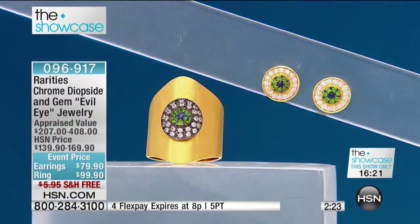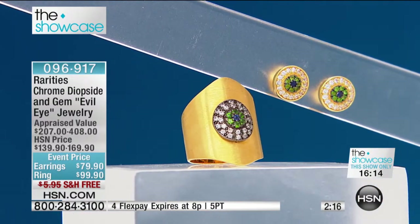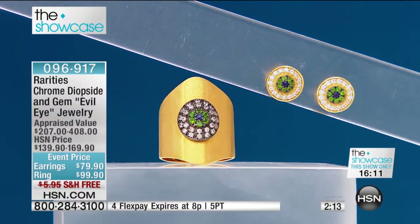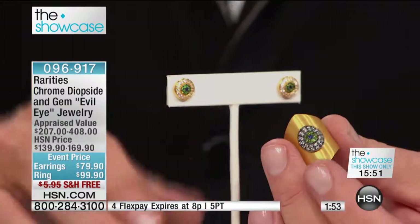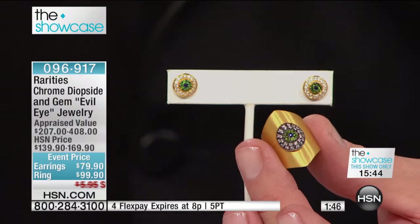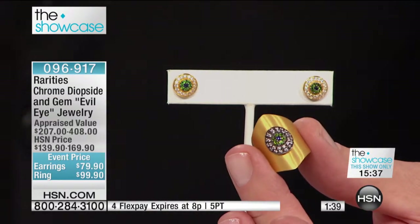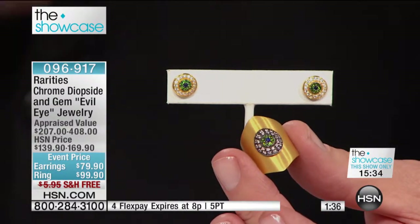It's prosperous because the chrome diopside is that beautiful green; the eye is protection. It's sleek, a big statement with great status — rich and sparkling. This is your opportunity of a lifetime. Our showcase is what everybody tunes in for because they know they're getting something not available tomorrow — only till 8 p.m. From Carol Brody: genuine chrome diopside, sapphire, and white zircon ring or earring for $79 or $99. Four flex payments are available on your HSN card, MasterCard, or Visa.